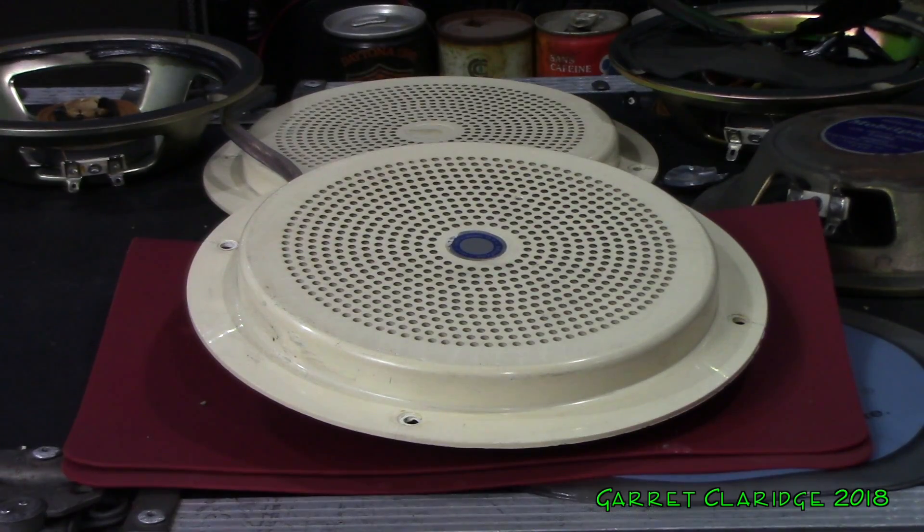Now the last speaker I'll be blowing up with music, but I'm going to give it a quick audio test just because I have a feeling this system has never played any music in its lifetime.